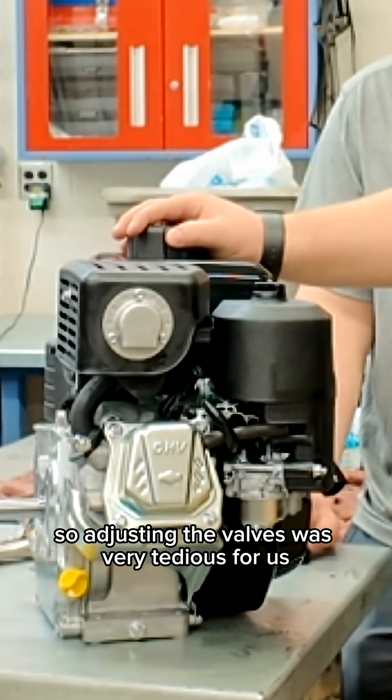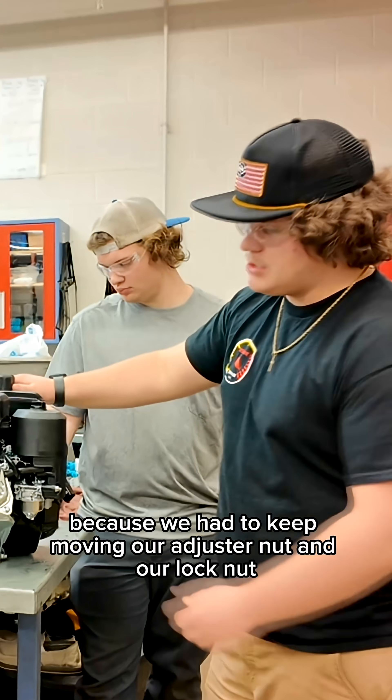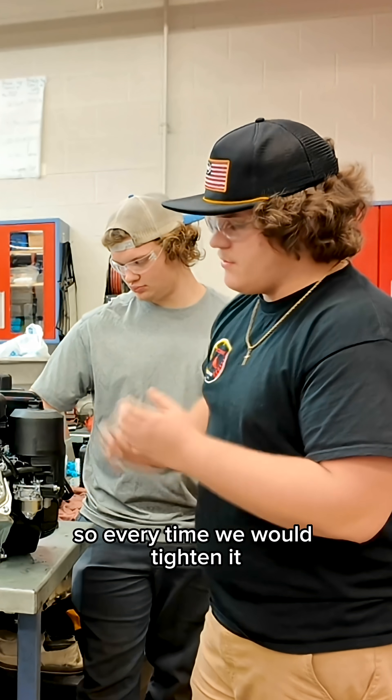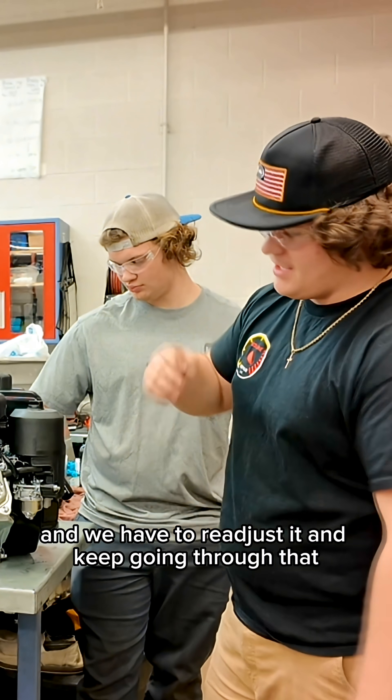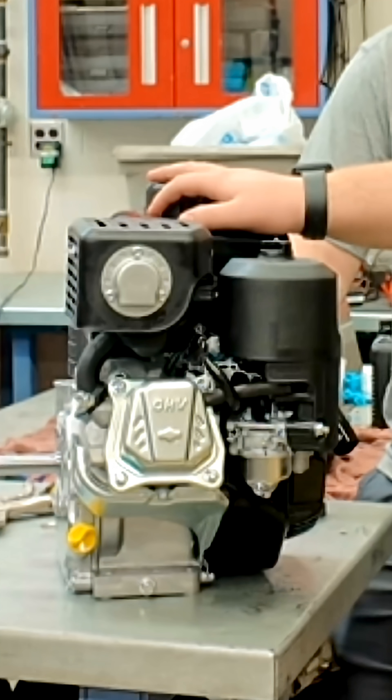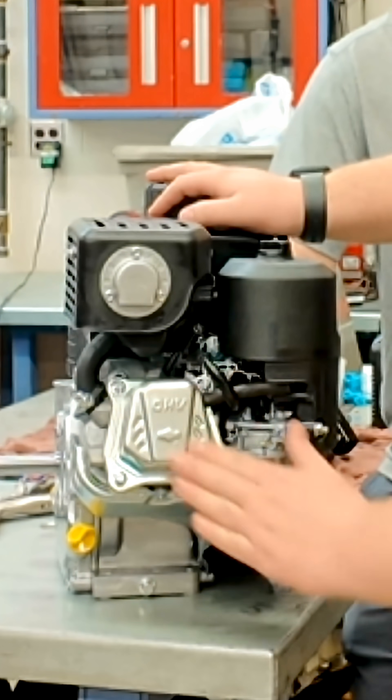Adjusting the valves was very tedious for us because we had to keep moving our adjuster nut and our lock nut. Every time it would tighten it, it would get tight and then we'd have to readjust it and keep going through that. We did that about four times. But at the very end, me and him got it down pretty good. So both intake and exhaust valves are good to go.